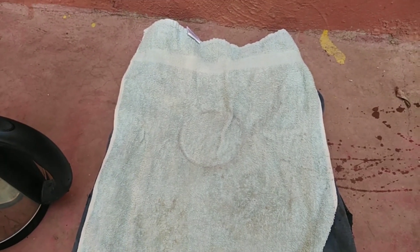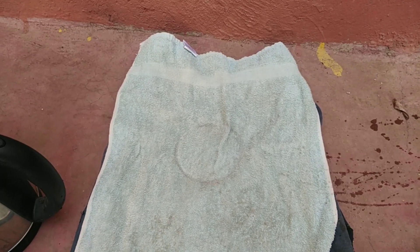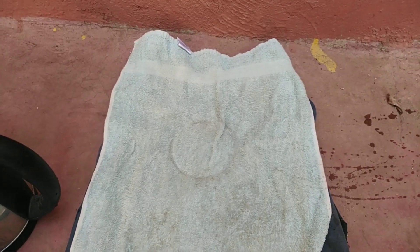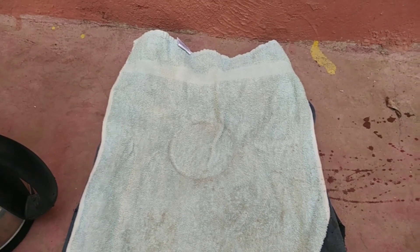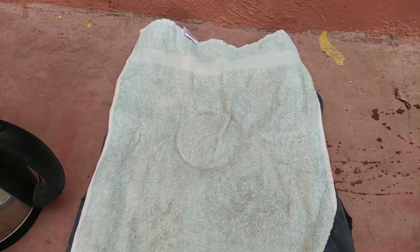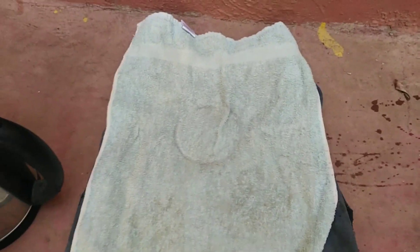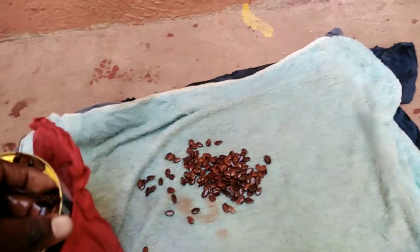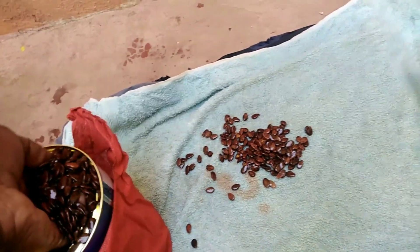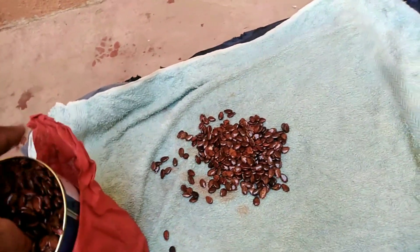For those who don't understand what seed dormancy is — it is the process that some seeds are subjected to, either by the weather conditions, the nature of the skin of the seeds, or storage can also cause seed dormancy. This can make a seed take longer days to germinate.